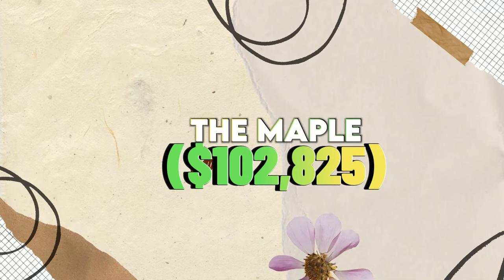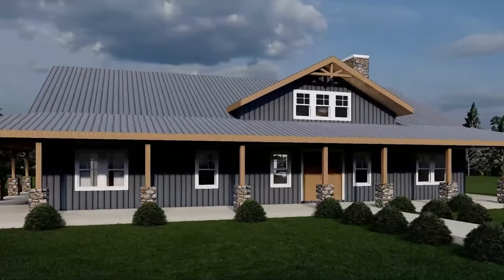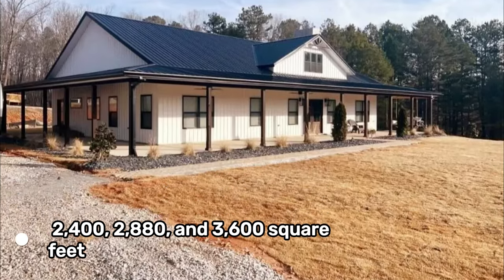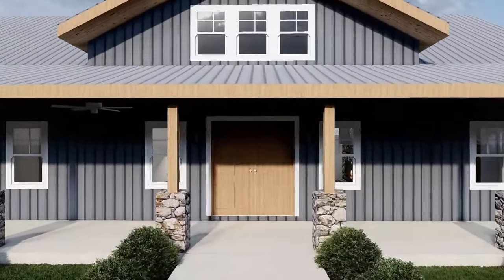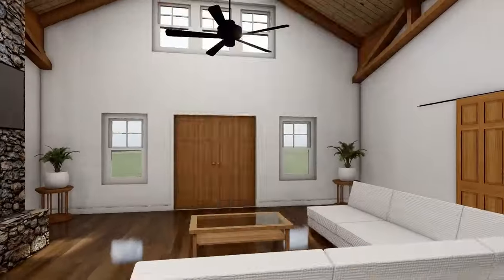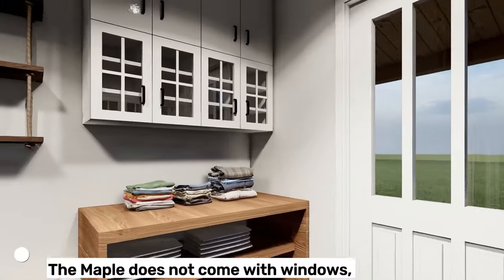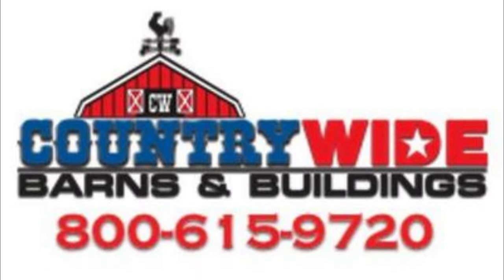The Maple $102,825. The Maple is a one-story Barndominium kit with a gable roof and an attached garage. It comes in three sizes: 2,400, 2,880, and 3,600 square feet. Prices for the smallest size start at $102,825, and increase based on customizations. The Maple has options for a 10 by 40 front porch and a 10 by 40 back porch. The interior has three bedrooms, two bathrooms, a kitchen, a living room, and a laundry room. The Maple does not come with windows, doors, HVAC, or plumbing. It is made by Country Wide Barns.